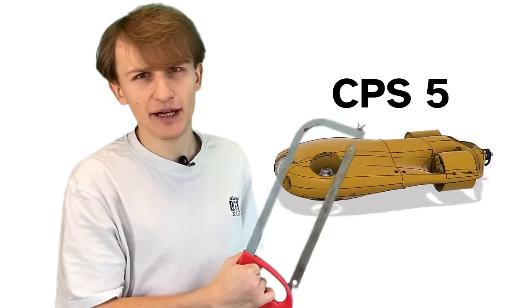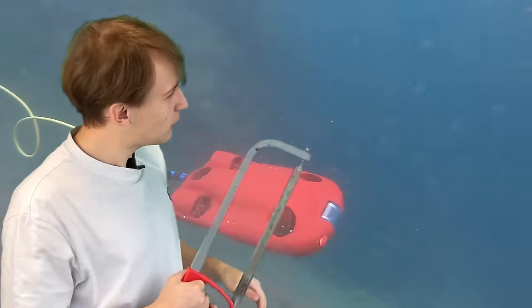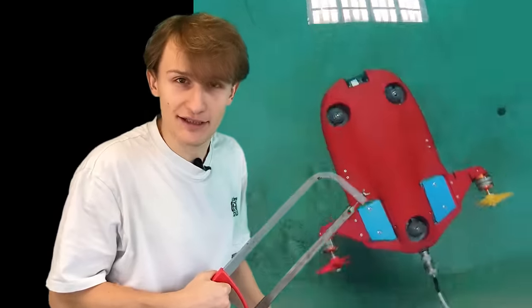Today we'll be upgrading our 3D printed submarine, the CPS-5, to be extremely fast. This is the old one, and this is the new one.